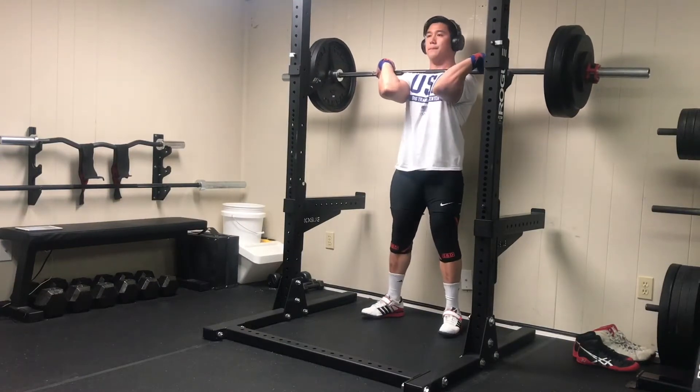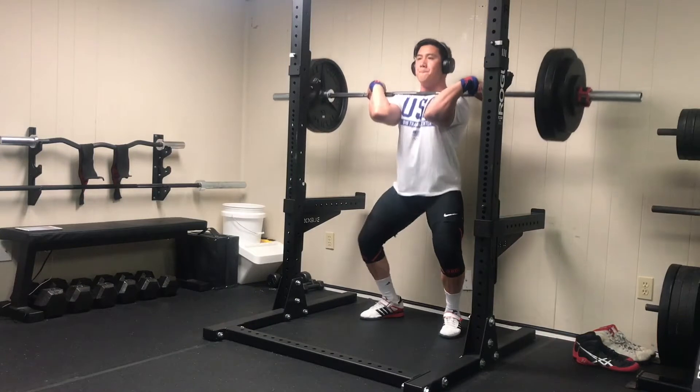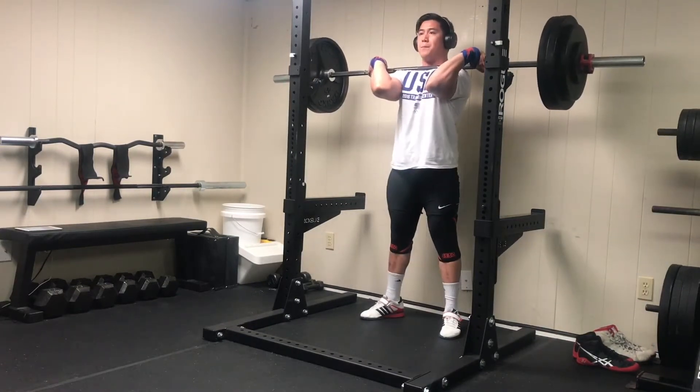Hey, welcome back to episode 4 of my raw nationals prep series. This video covers all of my training from week 3 of my prep. I got a little busy last week so I'm playing catch up right now with this video.